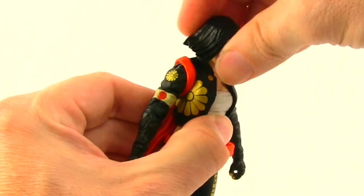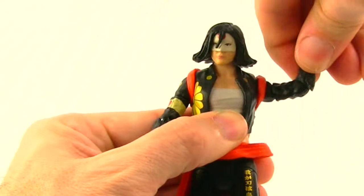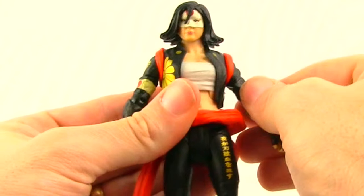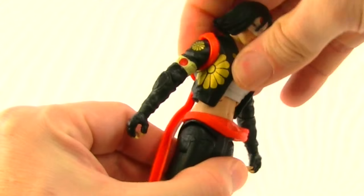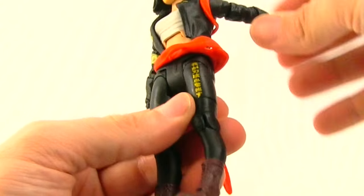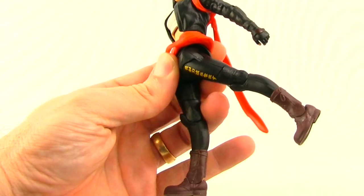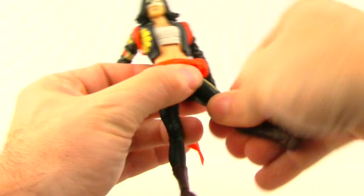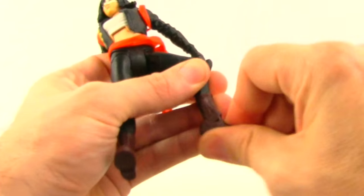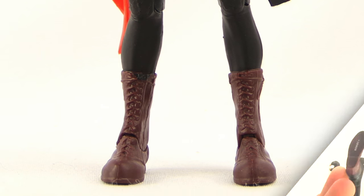For articulation: she can turn her head left and right but doesn't have much back-and-forth movement. Her arms have good outward rotation, a bicep swivel, a single-hinged elbow, a swivel at the elbow, and a wrist swivel — but no hand hinges. She has an ab crunch joint that doesn't move much, a waist swivel, side-hinge hip joints for good splits, leg forward and back movement, a thigh swivel, a single-hinge knee, and hinged feet for up-and-down movement — but no ankle rotation, no ankle pivot, and no peg holes on the bottom of the feet.